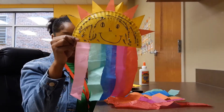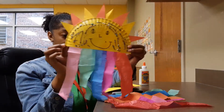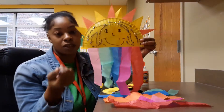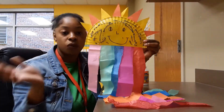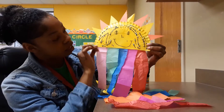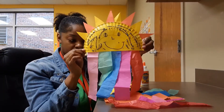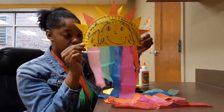So this is my rainbow that I created with the triangles on top — it should look like this whenever you're done. And I also added some glitter. You're more than welcome to add glitter, stickers, wherever you prefer. It's just a little smiley face. I'm going to basically show you how to make the sun and rainbow craft.